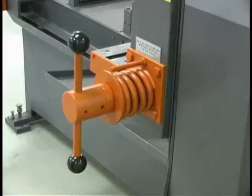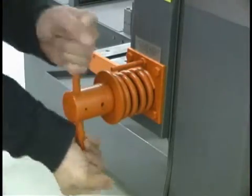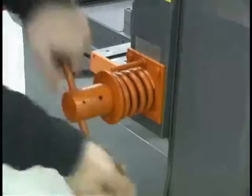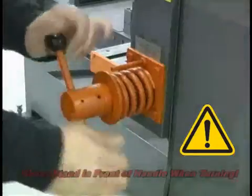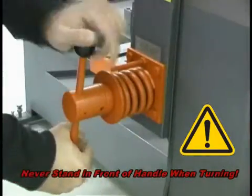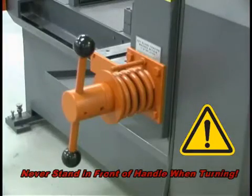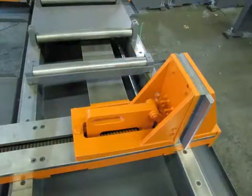The saw has manual blade tension unless the powered blade tension option was ordered when the saw was purchased. To tension the blade, turn the T handle down to within one eighth inch of the flat washer. Do not over-tension the blade. For safety, never stand in front of the T handle while turning it.